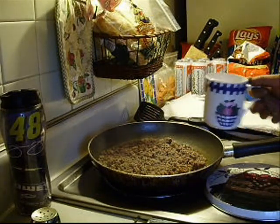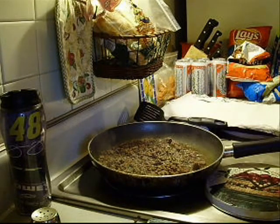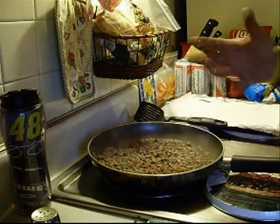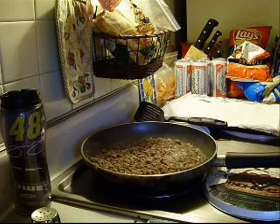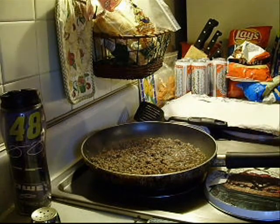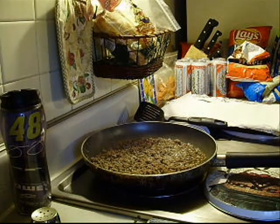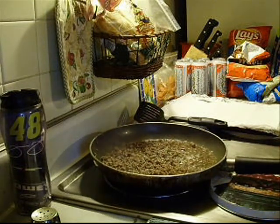What I've done right now is put a little bit of water in there. What that's going to do is mix with any other fat that comes out of the meat, and it gives me a better chance of getting a lot of the grease out. So I'm going to drain it and then I'll get back with you in about two or three minutes after it's done simmering.